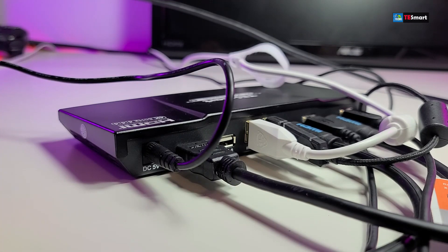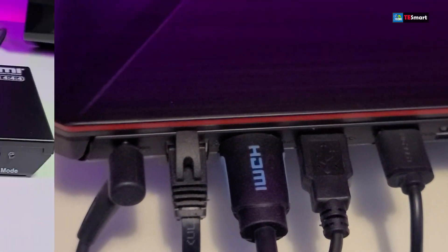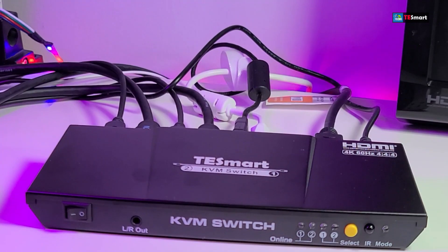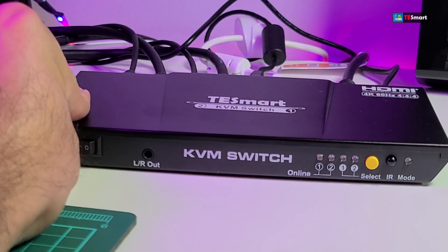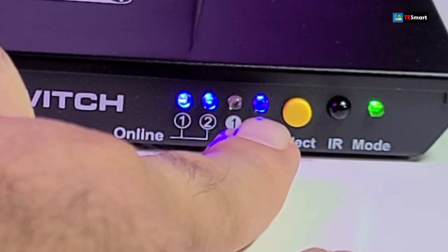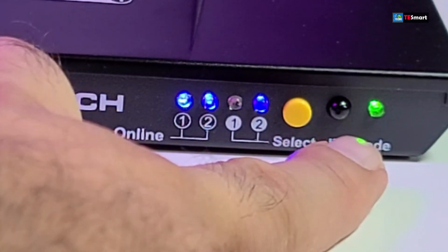Now let's go through and hook it up to the computers and see it on the screen. We'll flip this around — this is our first computer and this is our second computer that we hooked up. Our switch is hooked up, and now we're going to turn on the monitor. Both of the computers are turned on. Let's turn the KVM switch on — and now you can see both computers are on, and it is already selected on number two.